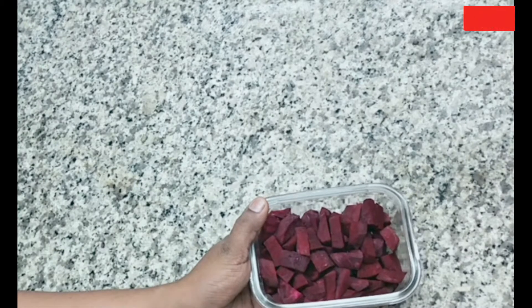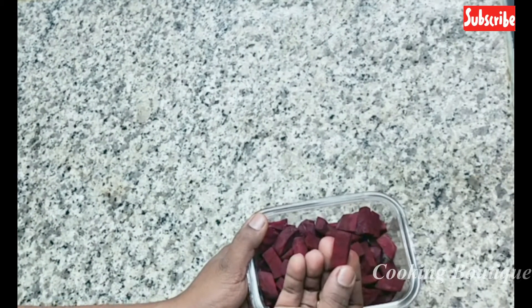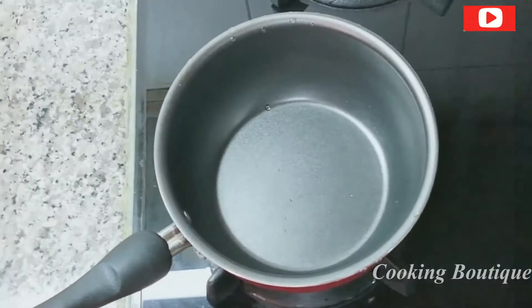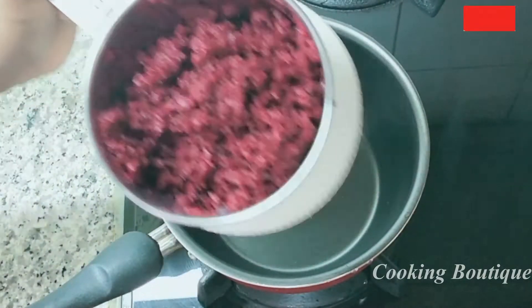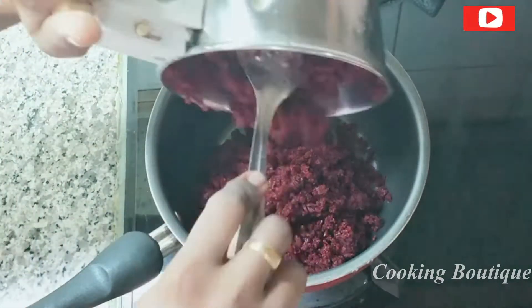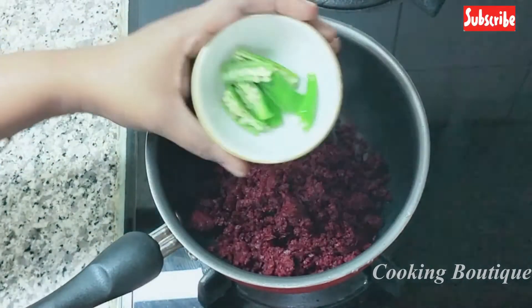I am using a small beetroot. We will add a small beetroot. Make a small beetroot in a jar. You can use a small beetroot to get the same beetroot. We will add a little beetroot to the seed. You will also cut the beetroot to the seed.